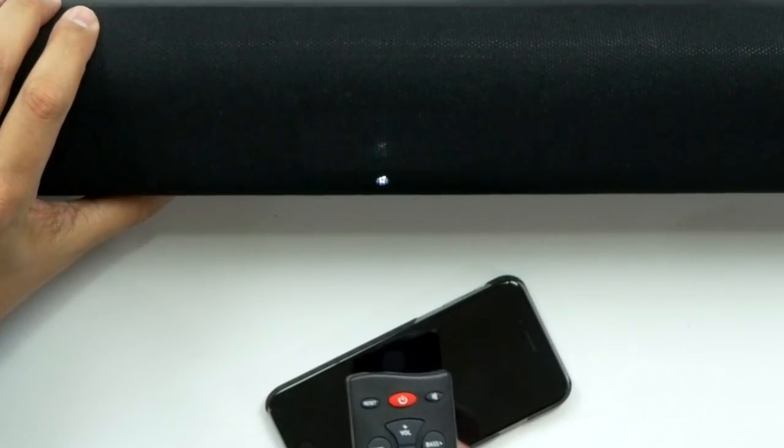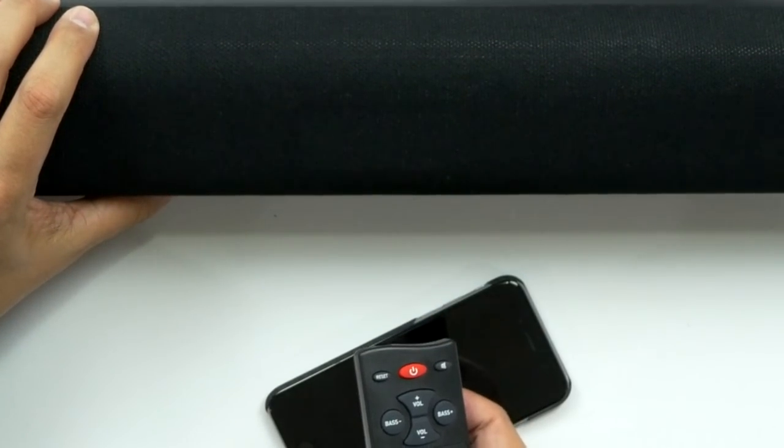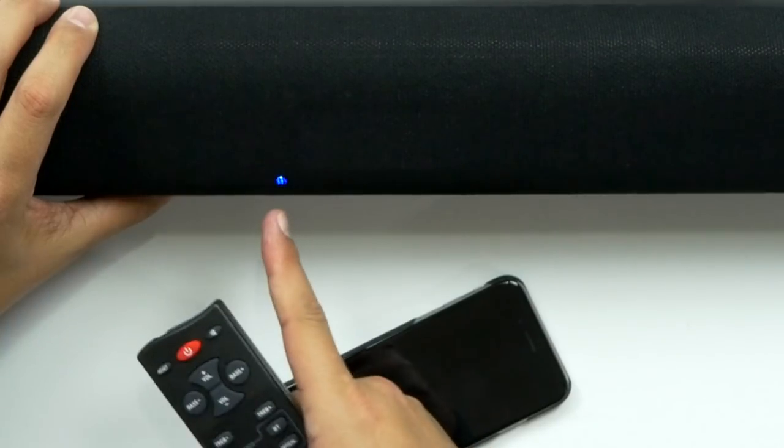Power brick has the green light, we should be good to go. Let's turn it on — there's no power light... oh, there's a light right there in the front. Bluetooth is on. When you change the source, it'll have an LED light that indicates which one it is: green I believe is auxiliary, white would be optical, and then of course blue for Bluetooth.